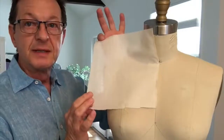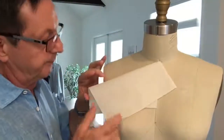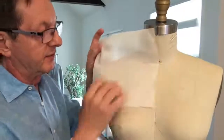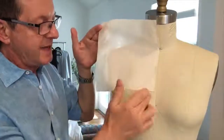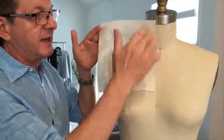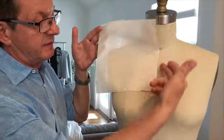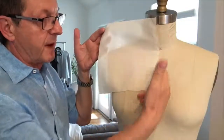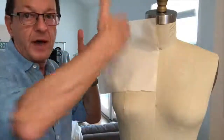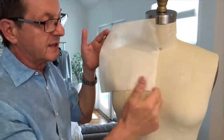So we'll need some muslin, scissors, and some pins. I've cut a piece of muslin about eight inches by eight inches — it's a square. Here's the selvedge, so the grain line of the fabric goes this way. We're pinning it onto the dress form onto center front.